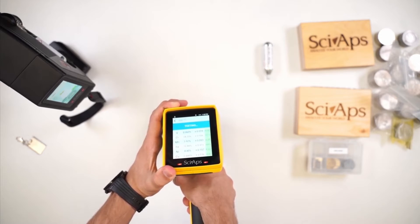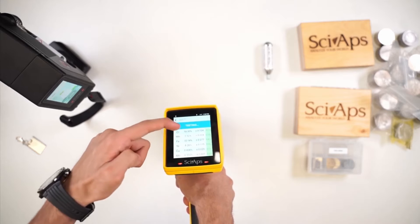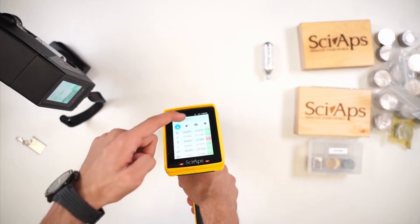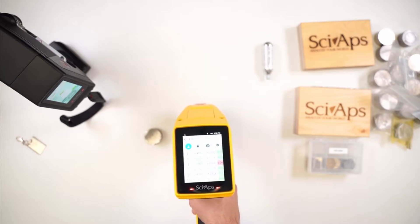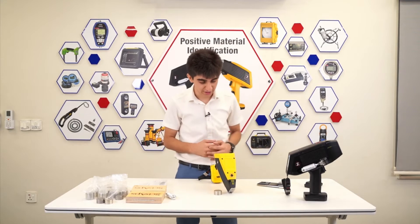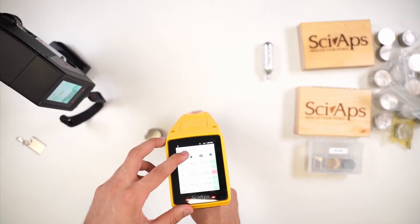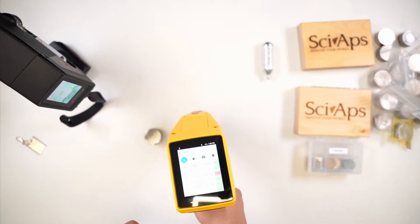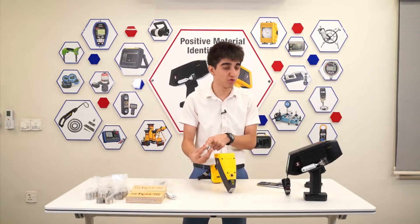You instantly get the chemical composition of all the elements. In addition to that, you get the grade match — you can see at the top we have a grade match: 304. The test is complete. You can view all the chemical composition and also the grade match. The unit has a pre-saved database which it compares the chemical composition to and identifies the grade for you. Here, we identified 304 at a 98% match — and the test was done on a 304 test block.